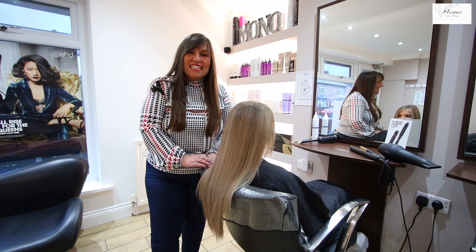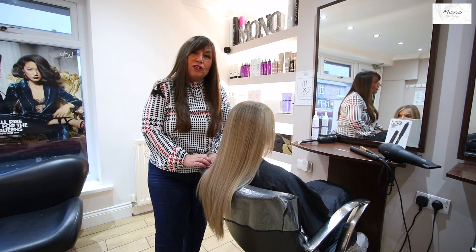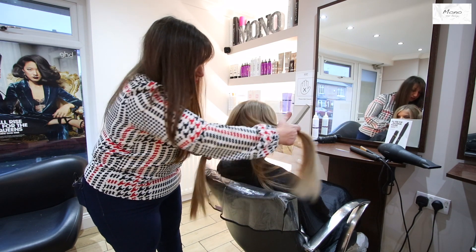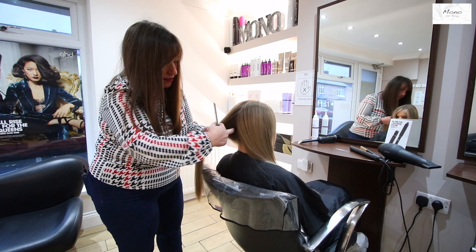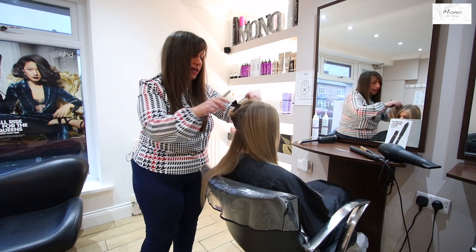Hi, welcome back. Today's tip is how to create a wave or a curl, depending on which way you want to do it. To begin, section the hair down the middle, take your first section, and clip the rest of the hair out of the way.